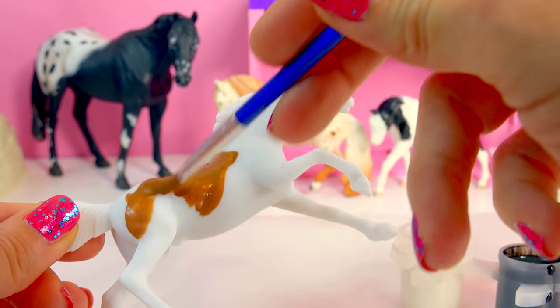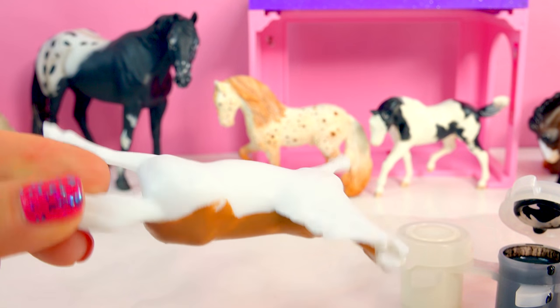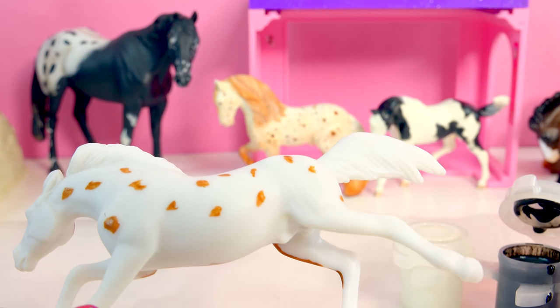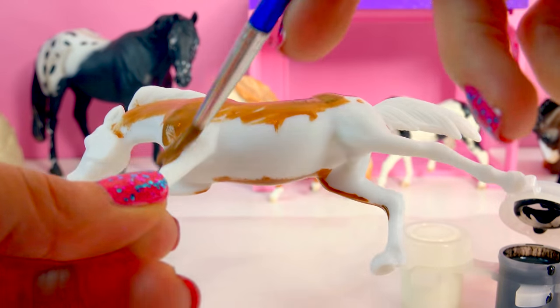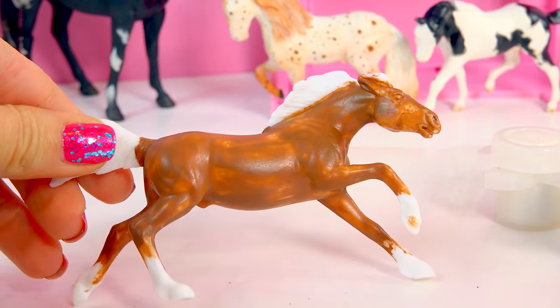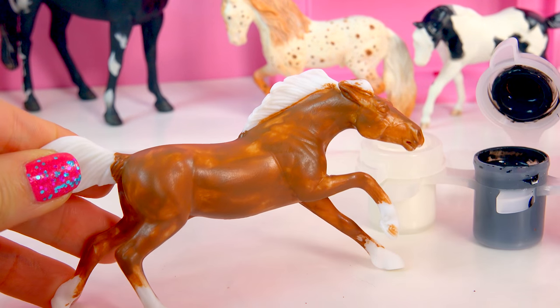Let's start painting this guy. I'm going to paint on the first coat on him. Oh, he's like halfway painted. Paint this side. What if I just did a bunch of polka dots? Just kidding. He'd be super duper pretty as an Appaloosa. Paint that little face. His first coat is all dry. I am really loving this color on him.